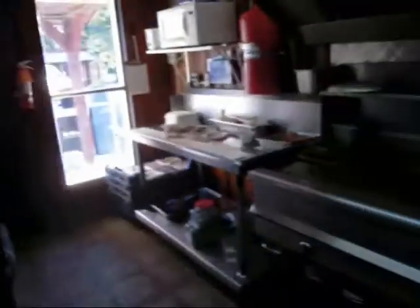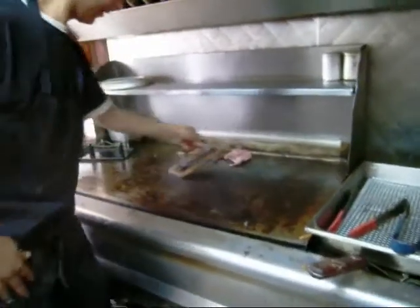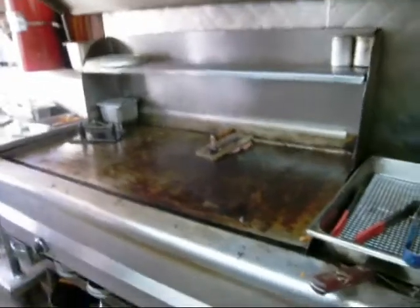Is this the original griddle? Yeah. Is it? Wow, it's really old. It is old, isn't it?